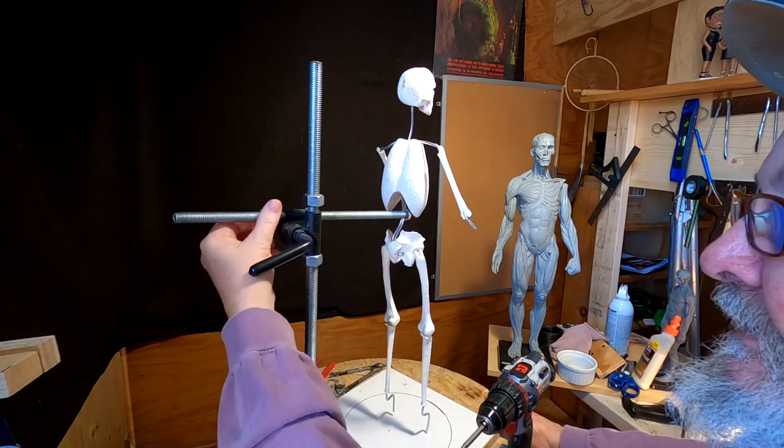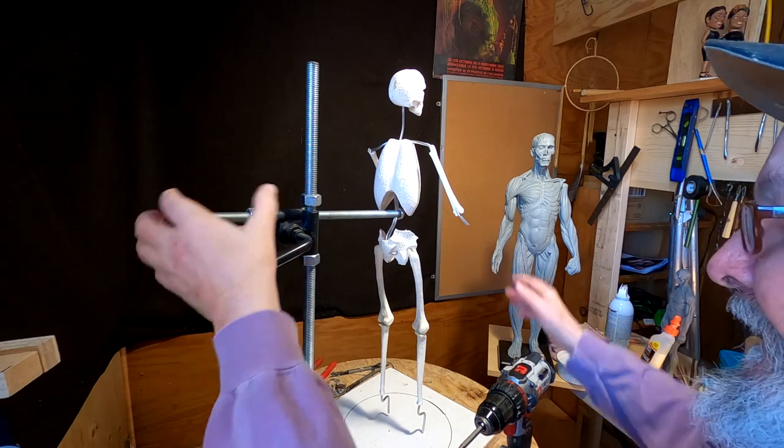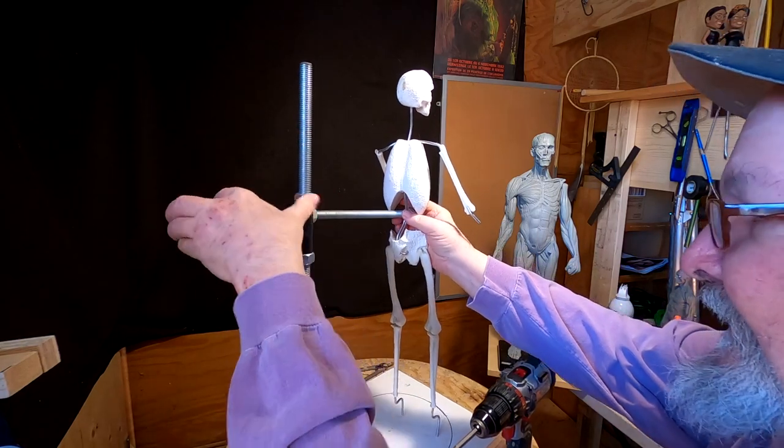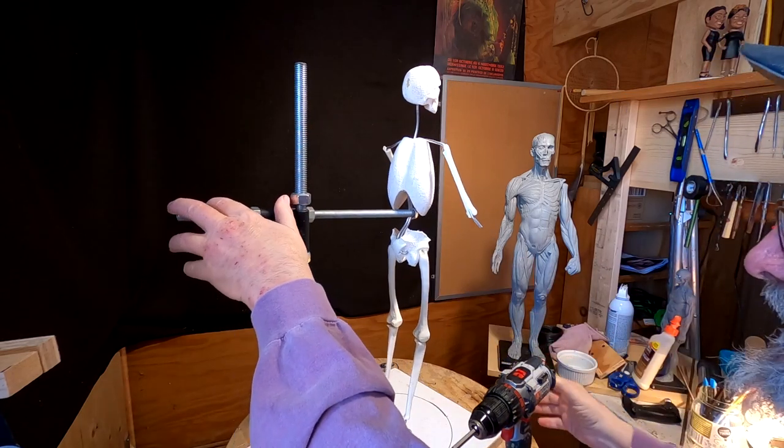I've got to adjust the length from the post a little bit — not a lot, just a little.